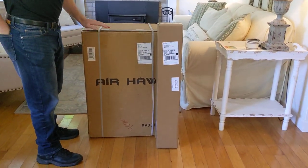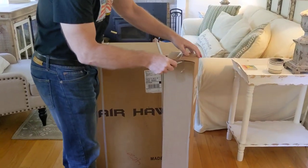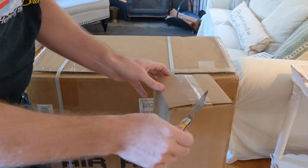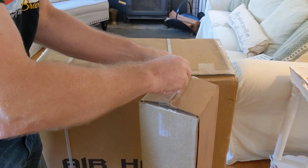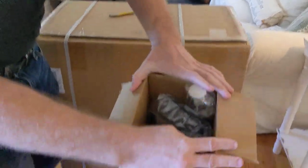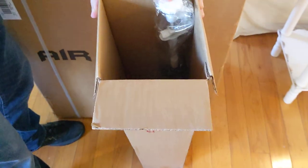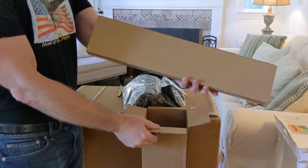We've got the accessory package and we've got the actual chair package. I'm not going to get all the accessories out, but I want to point out a couple of things. The accessories come in this little separate box that you would sometimes get a day or two before or after you get your Airhawk — it just depends on what part of the country you live in. Everything is packed in here, and of course we have the second battery itself in the accessory package.